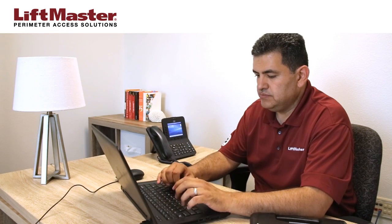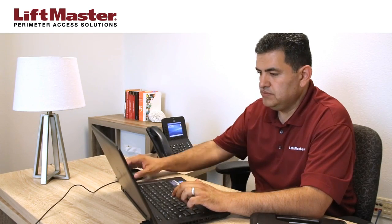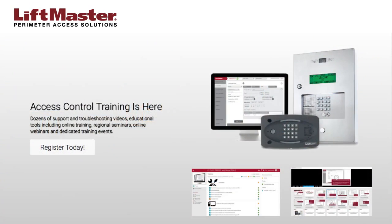Complete the setup of the facility by adding doors, schedules, groups, and residents. For details about how to complete your community setup, consult the manual or watch our other support videos.